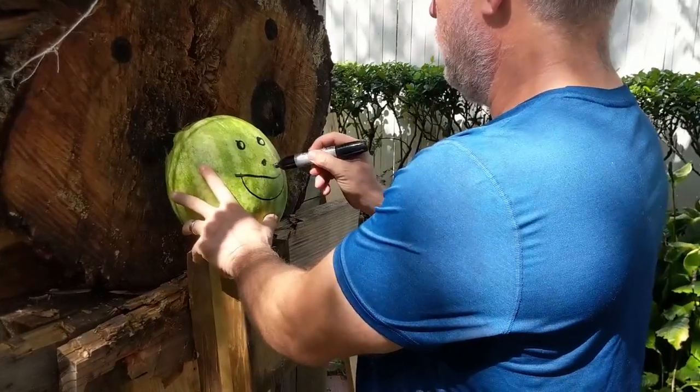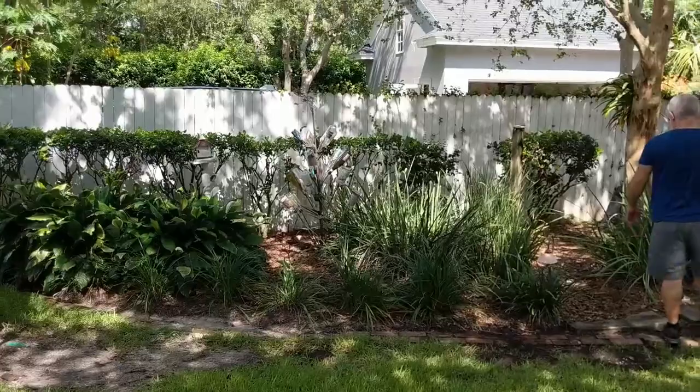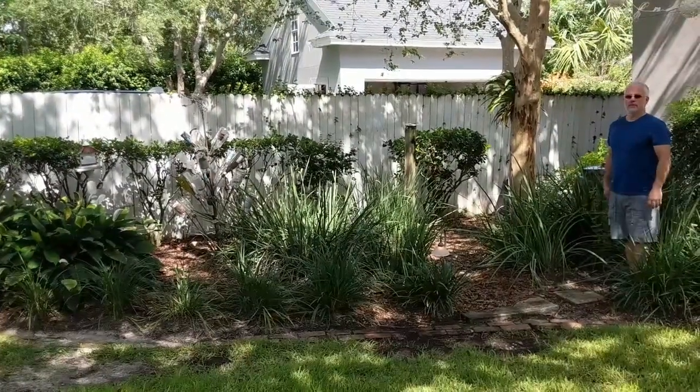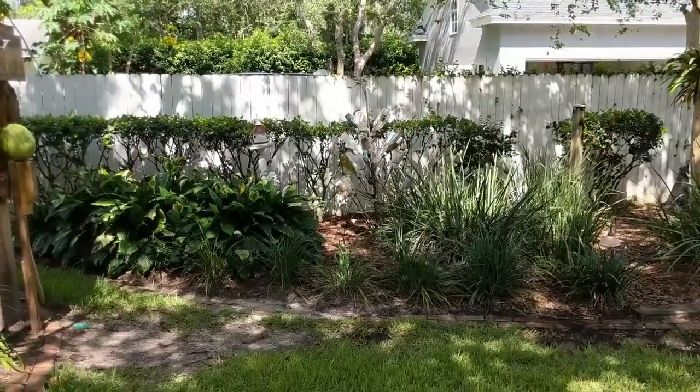That poor little melon. There's even a muscle. Alright, let's see — didn't even do this properly. Alright, now goes something.